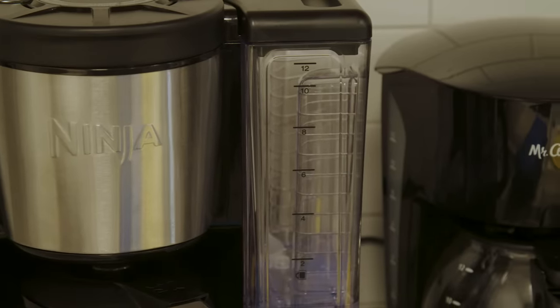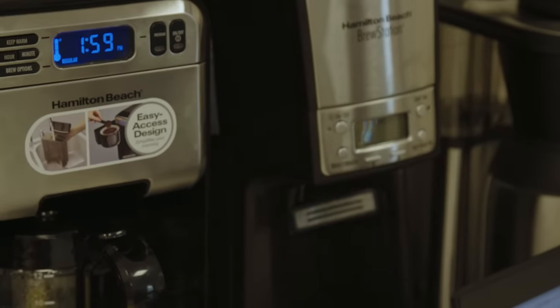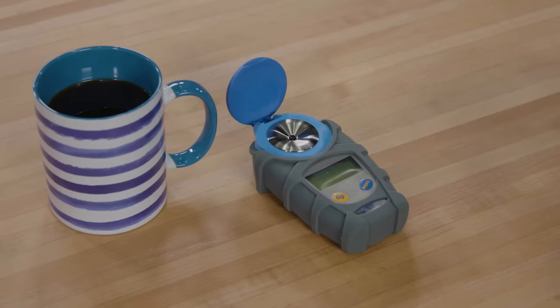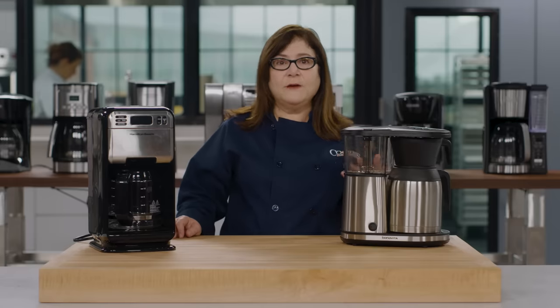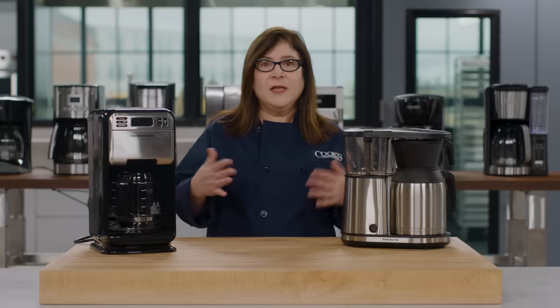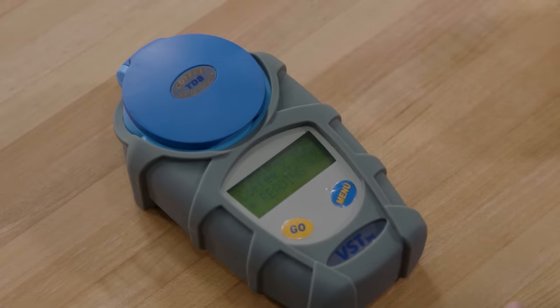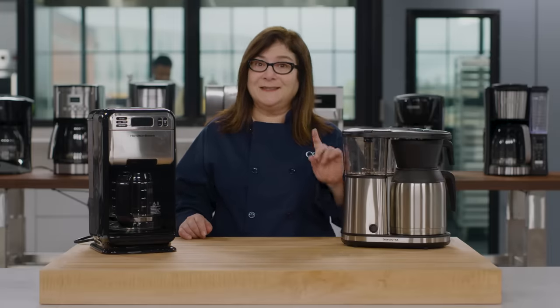The results surprised us. Only one of the machines in our lineup met all the SCA standards to brew good coffee. In fact, some machines spent zero percent of their brew cycle in the right temperature zone, and many others spent less than 10 percent there. Our top model stayed in the zone between 195 and 205 degrees for more than 70 percent of its cycle. We also used an instrument called a coffee refractometer that measures total dissolved solids, and calculated each coffee's extraction level, which quantifies how much of those flavor compounds actually end up in your cup.